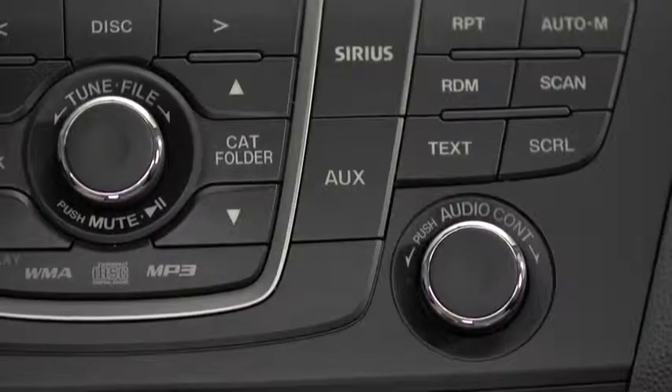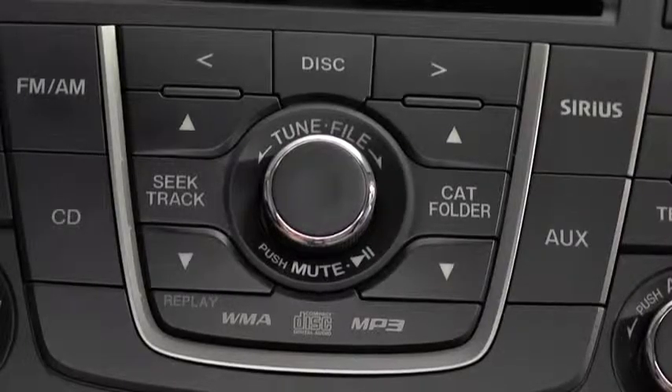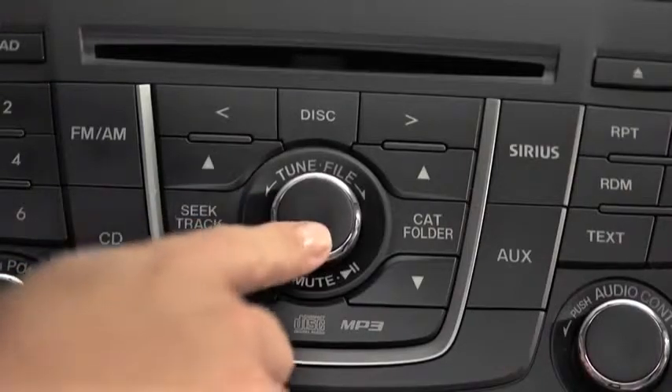To start playback, press the AUX button on the audio unit. To stop playback, press the pause/play button on the audio system. Press the button again to resume playback.